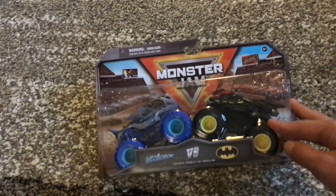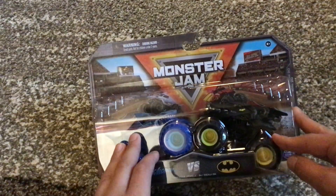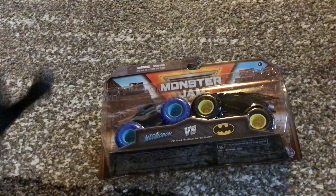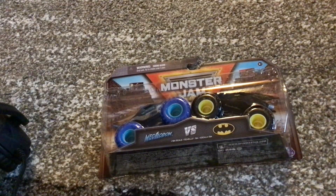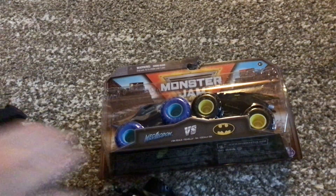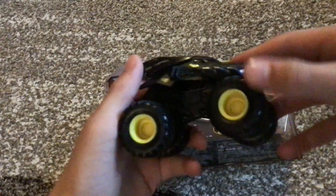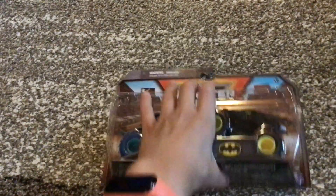I got Megalodon versus Batman, really mostly just for the Megalodon. I already have the Batman — I'm going to go get it. I'm pretty sure it's exactly the same. Here it is, here's my Batman. I'll just unbox this now.